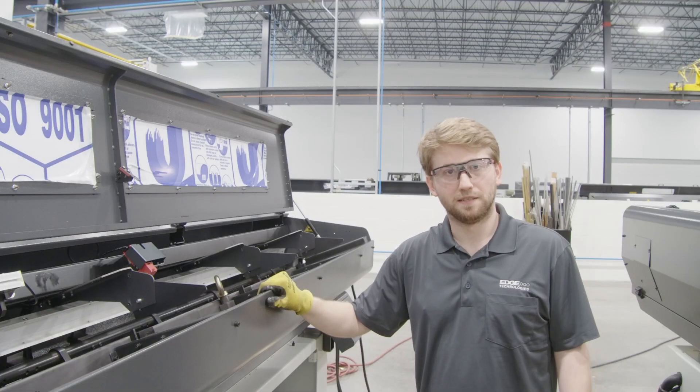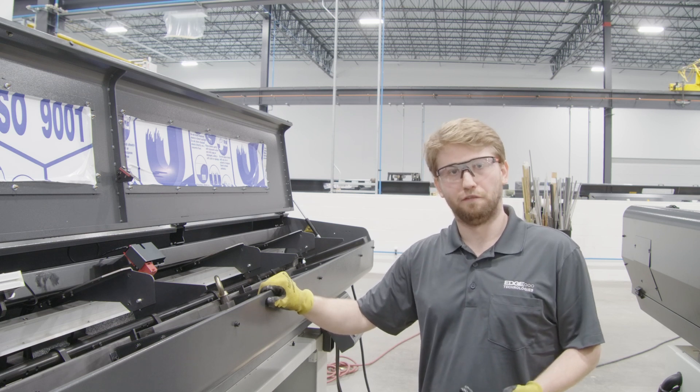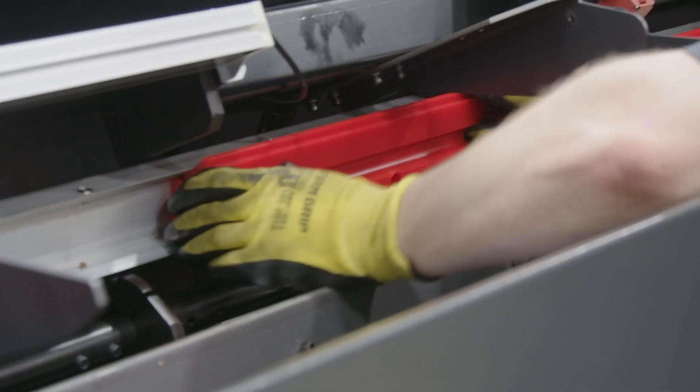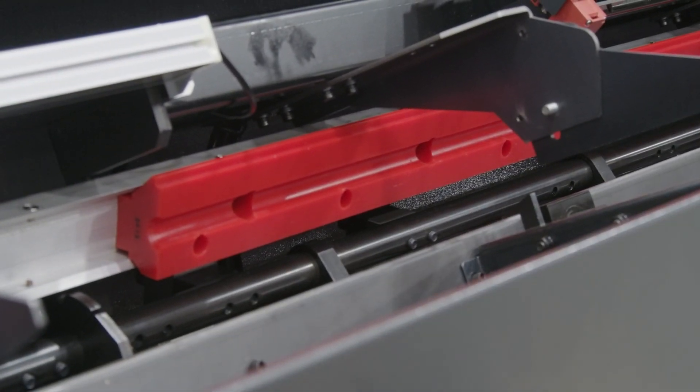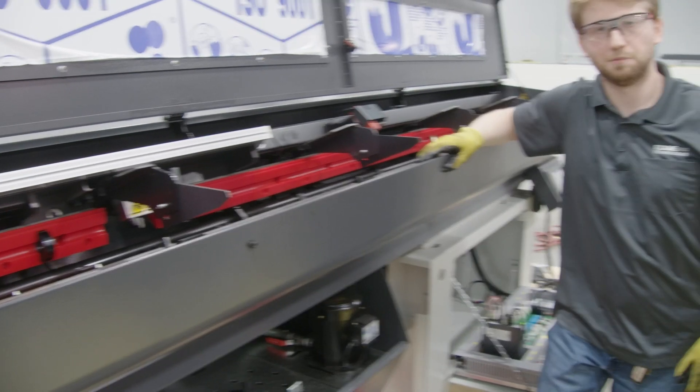Now that we've got the unique pieces in, we're going to start at the front and work our way to the back. We'll add the pusher bar once we get the front fully in. With that, the front piece is now put in for the top channels.